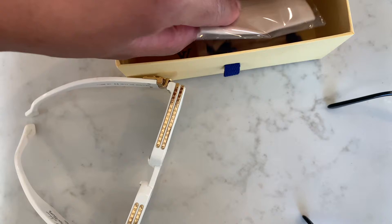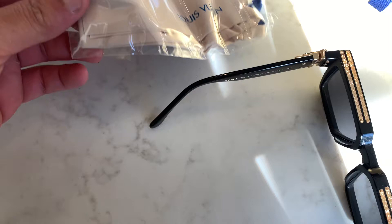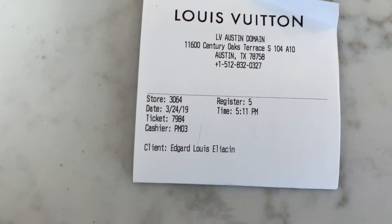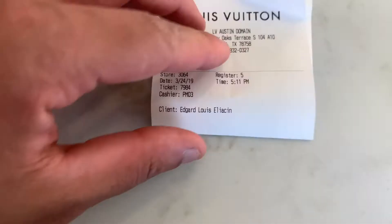The unauthentic pair comes in a plastic bag, whereas if you watched my original unboxing of the real pair, the carrying case and wipes stay inside the outer box properly. And here's the original receipt showing the authentic purchase — you can see my name, Louis Eggert-Elyzen, was the purchaser of the 1.1 Millionaires in white.